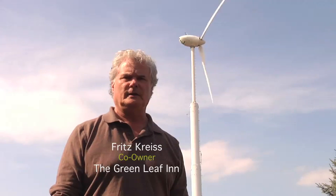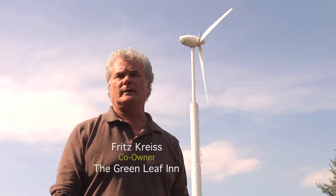Hi, I'm Fritz with Green Build TV. We're here at the Greenleaf Inn site and it's time for the annual maintenance on the wind turbine. Randy Fowler from Kettle View Renewable Energy will be down here shortly and he'll be taking it through all of its annual check-up.